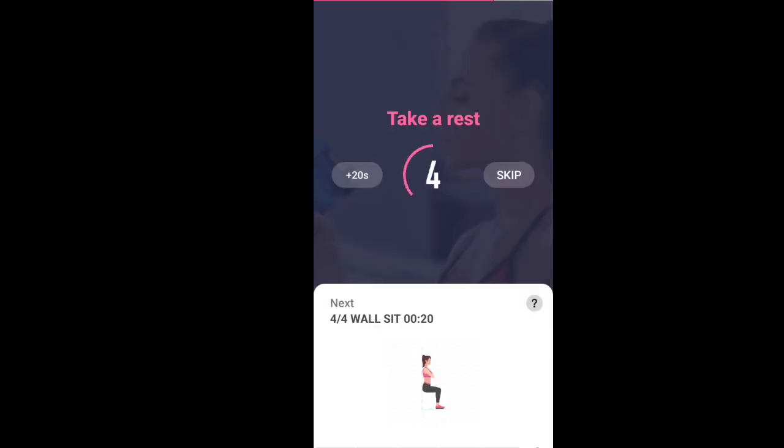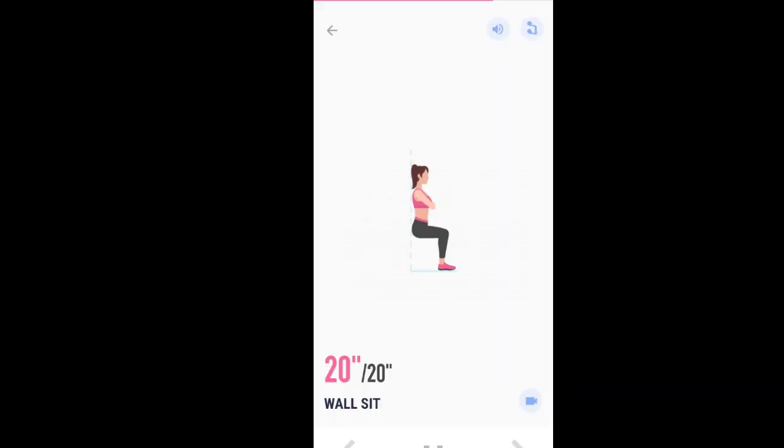Last exercise. 20 seconds. Wall sit. Please stand. Start. 20 seconds. Wall sit.